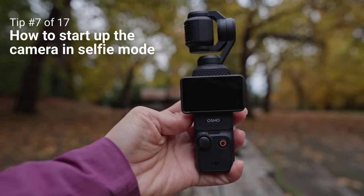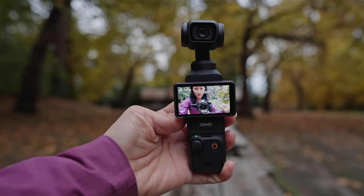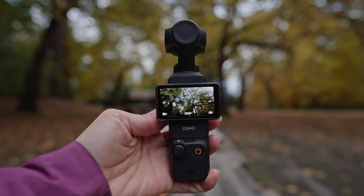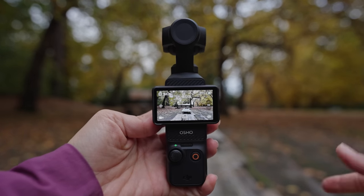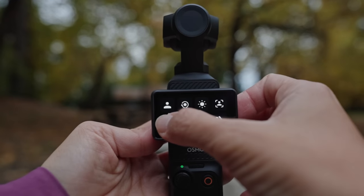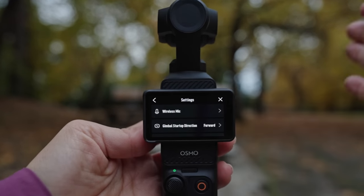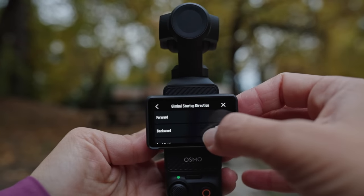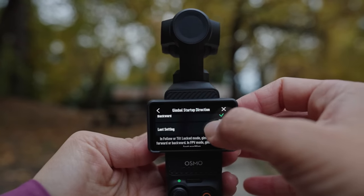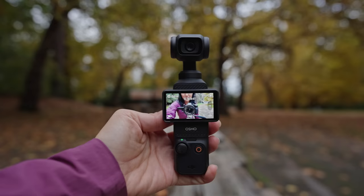The next tip is how to start up the camera in selfie mode. By default, when you turn the camera on it faces forward, which is how most people want to film. But if you want to change that, swipe down, go over to the gear icon, and where it says gimbal startup direction, you can set it to forward, backward, or last setting. Setting it to backward lets you start vlogging right away in selfie mode.